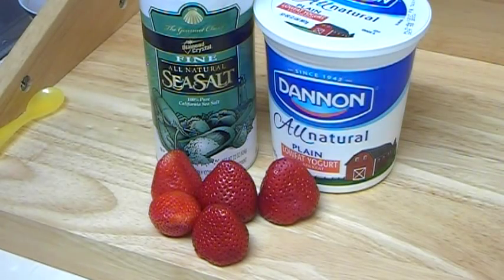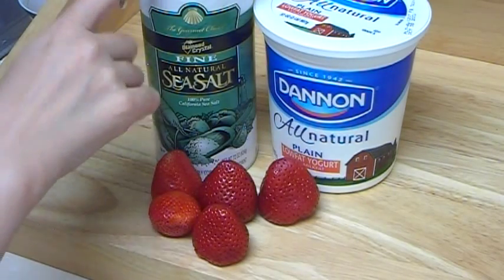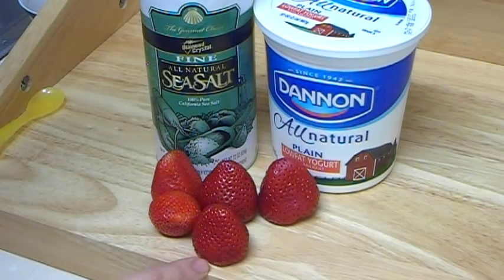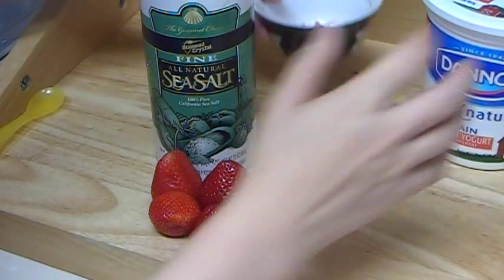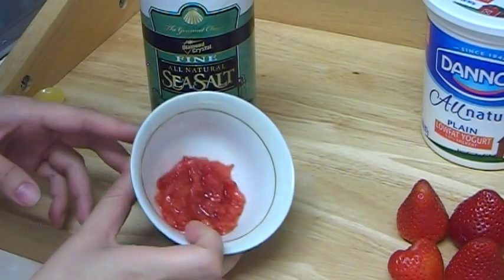Hi everybody! In this video I want to share with you a strawberry peeling mask that we can make from strawberry, yogurt, and sea salt. This is ground sea salt. We are going to take one strawberry and mash it — I already did to save video time. Here is the mashed strawberry.